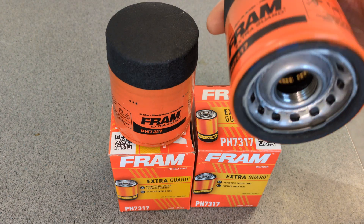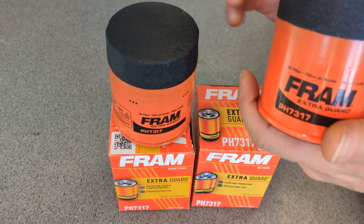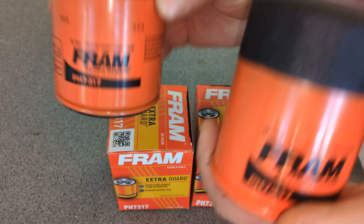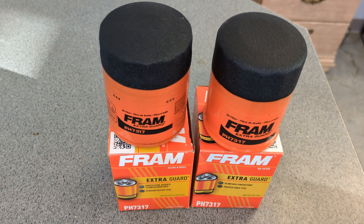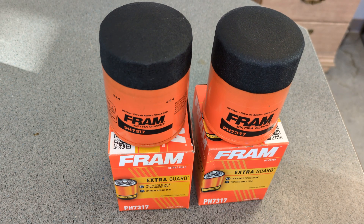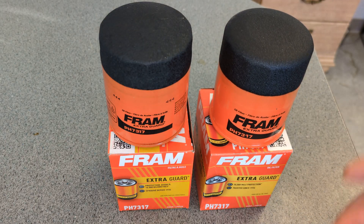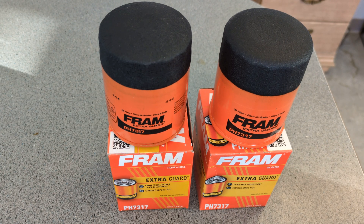That is definitely not a Fram. It's probably a better made filter than a Fram. Here we are with two of these filters that are supposedly both Fram. Who owns these groups? Fram and obviously Champ Labs, which they're now sneakily putting as a Fram. That's not a Fram — that's a Champ Labs filter. Why put a better Champ Labs filter as an extra guard? I can see that it's probably a better thing to do, knowing how Fram are disliked.